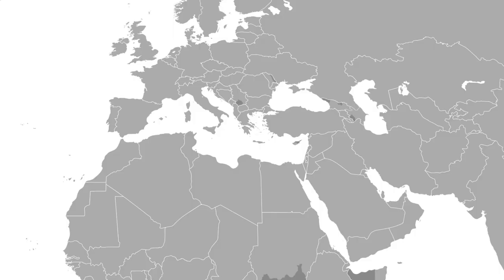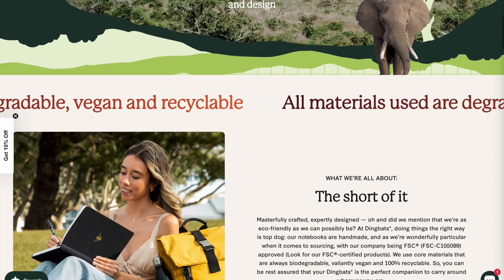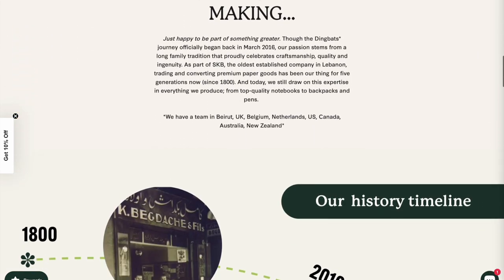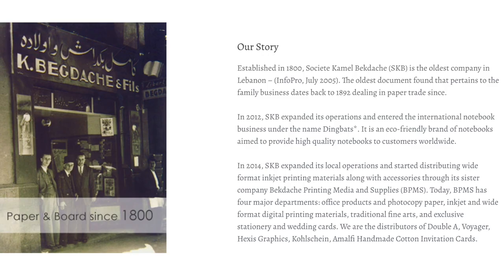Dingbats journals are designed and made in Lebanon, and the company also maintains offices in the United Kingdom and the United Arab Emirates. These additional offices help them facilitate smoother operations for their international customers. Dingbats entered the international notebook arena in 2012, continuing an extremely long family tradition in producing paper products.